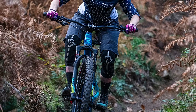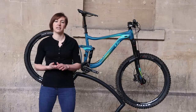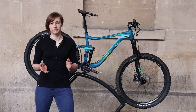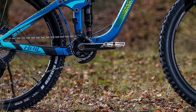Liv also say the head angle was steepened for technical climbing, but in my opinion longer chainstays, a longer wheelbase, and a steeper effective seat tube angle will provide a more efficient climber regardless of head angle. Finally on geometry, Liv finished the whole thing off by giving the Hale a bottom bracket drop of just 5mm.